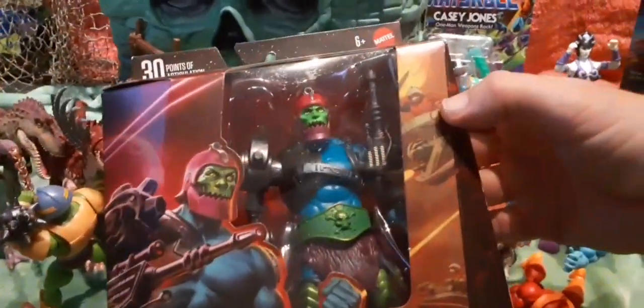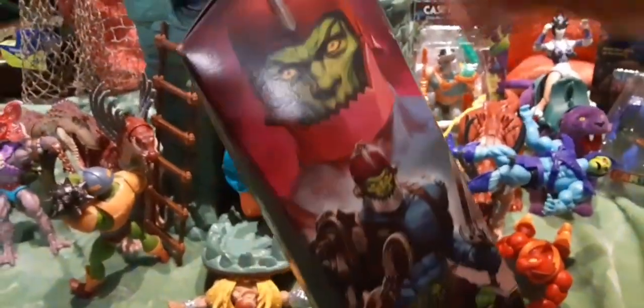On the front there's some artwork here with some palace guards on the sky sleds. It's really cool artwork, but like I said, Masterverse — the back — Trapjaw.